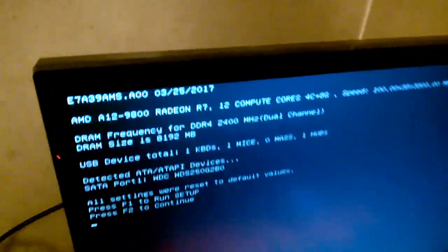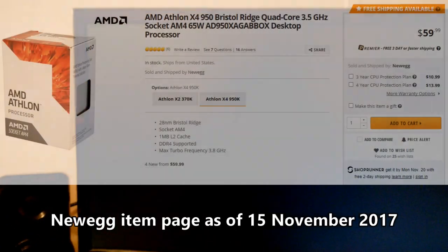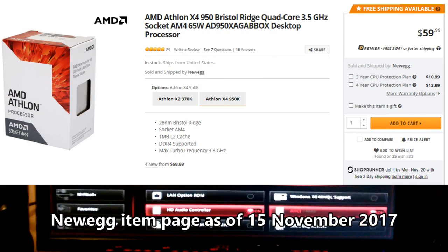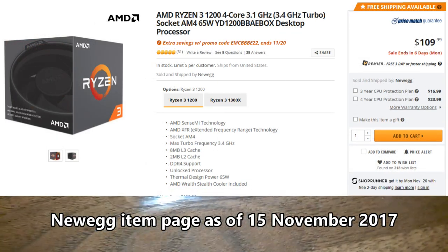If you want an extremely low-budget gaming build, I wouldn't bother with the A12 at all. I'd go with something like the Athlon X4 950, which is the same four bulldozer cores but CPU-only, so the chip is only around $65. Pair that with an RX 460 or 560, or just spend the extra $40 and get a Ryzen 3, which will give you a lot more CPU performance than either the A12 or the Athlon 950.